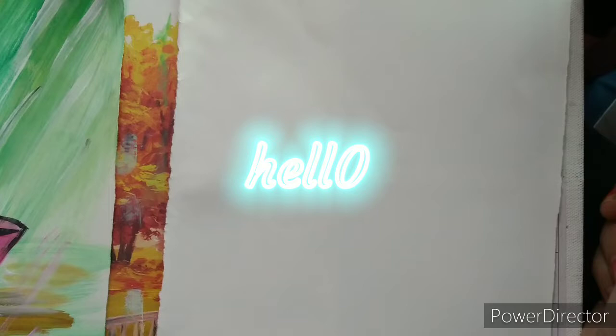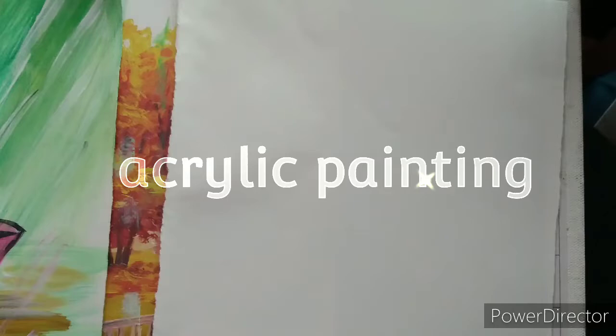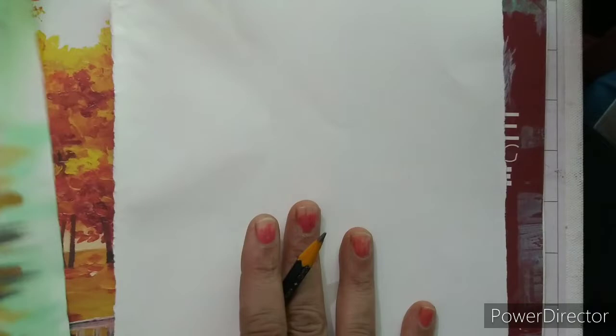Today we are going to learn acrylic painting. This is the basic painting for beginners. We will do a rainy season painting on the page of F4 size. So we can make the acrylic painting like this.